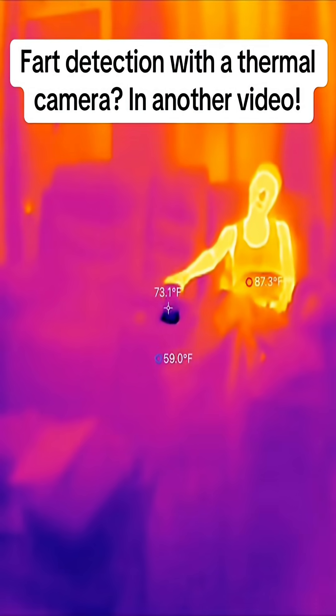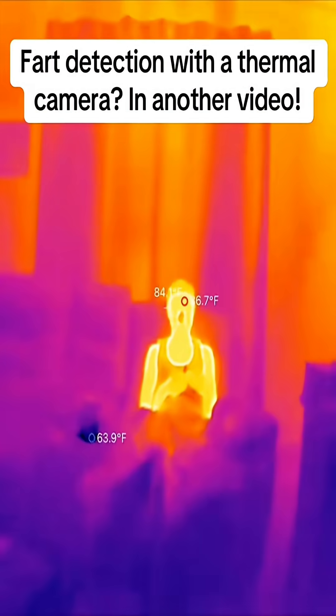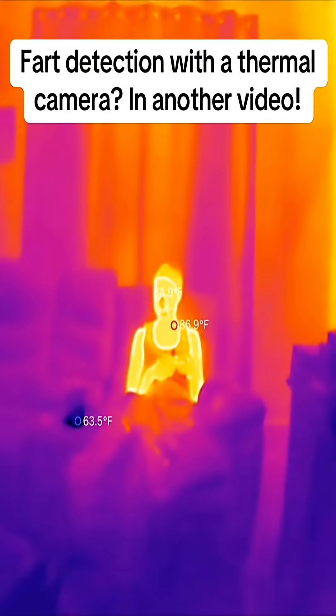Look at the difference in temperature there — 58 degrees in that cup, and you can see where she drank the water too. That is wild.